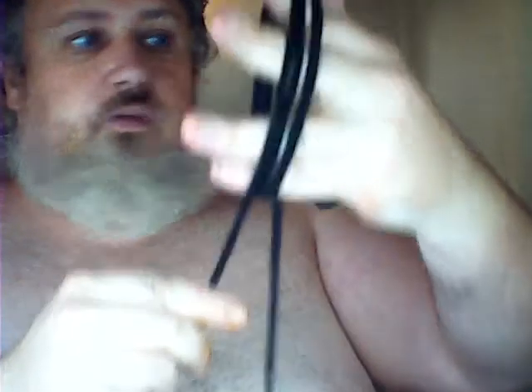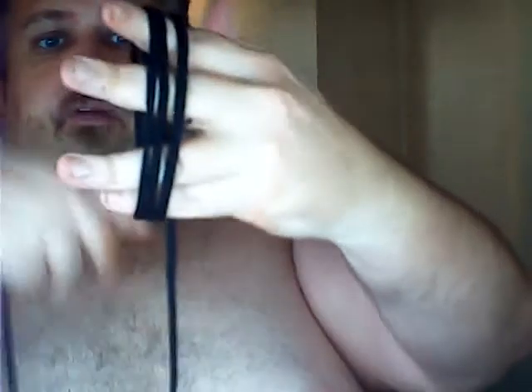But anyway, this is how the monkey's fist goes — it goes around three times like that. You don't know your knots very well if you don't know what a monkey's fist is.